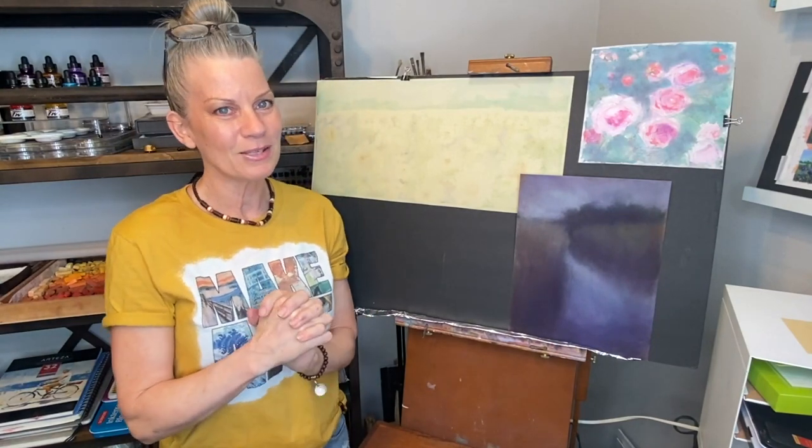Isn't it nice to know we can reuse pastel papers, repurpose them, and not have to throw them away? We don't have to worry about starting a painting because these papers are more durable than you think. Three full painting lessons on these repurposed surfaces are coming soon. I hope that was helpful — now I've got three paintings to finish. Happy painting!